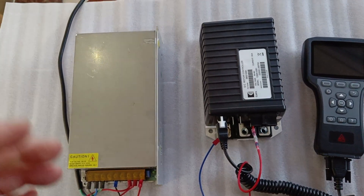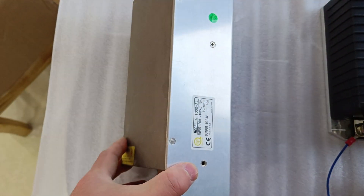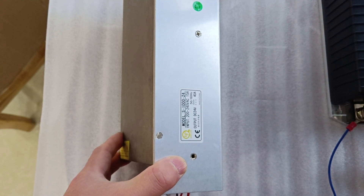Here we need a power source. We use an AC-DC converter. The output of the converter is 24V DC.